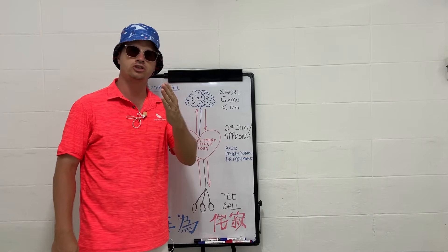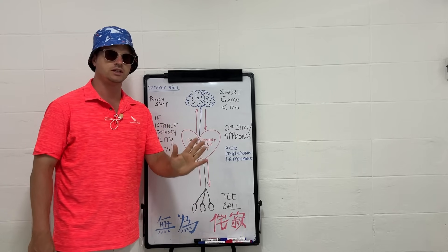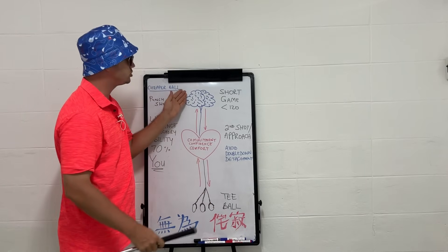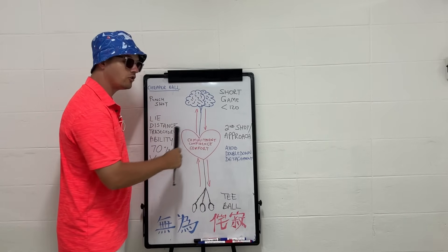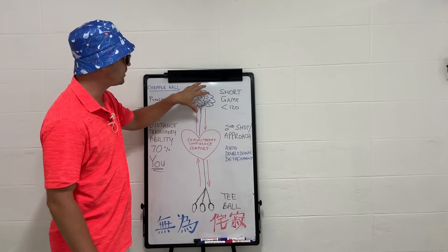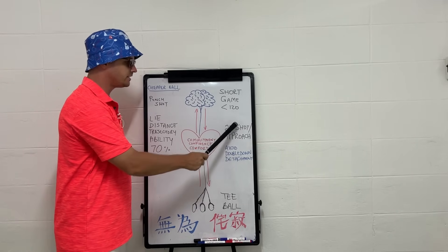Hello and welcome to the next part of the Stroke Shave System — the second shot and approach shot in golf. We've talked about the short game, the T-ball, and many aspects of what you need to understand your game and play better golf. The T-ball is the legs, the short game is the brain, and in between we have the heart — the approach game — that pumps the blood between the two parts of the game.